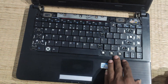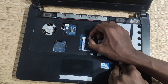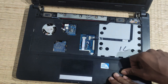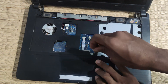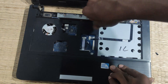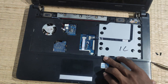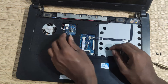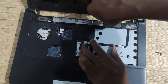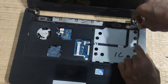You can add the keyboard and add the lock. You can add the keyboard, the power button, and the mouse. When the screw is on the side, we will use the power button and the speaker.